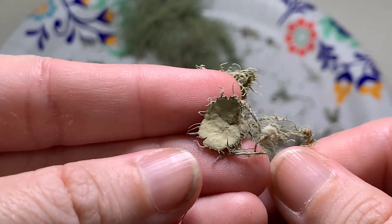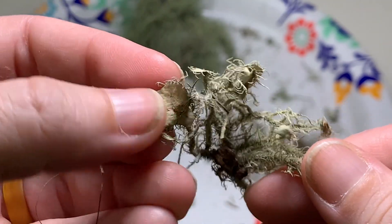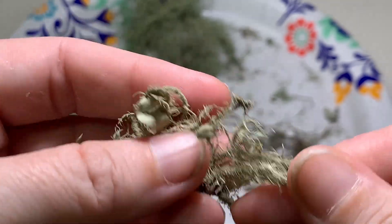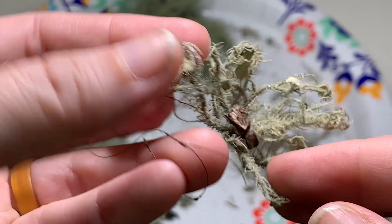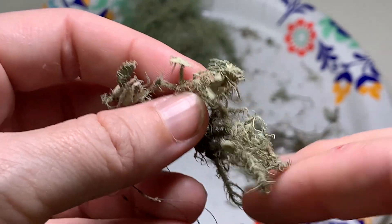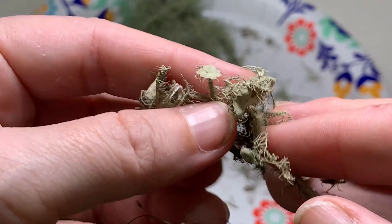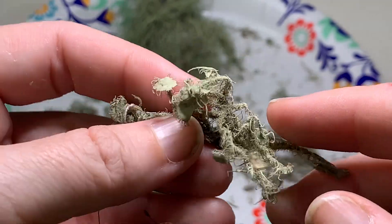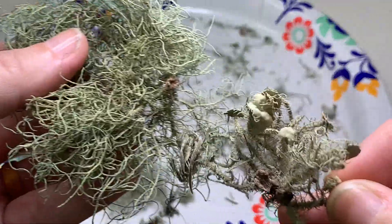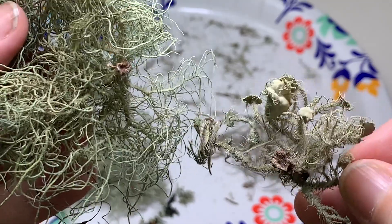Lichens can reproduce asexually by just breaking off, but they can also reproduce sexually through the release of spores and other mechanisms from these little structures called the apothecia. So if you see an Usnea specifically that has these on it, it just means it's doing its thing, trying to make more lichen. And that's why sometimes this can get kind of confusing because they look very similar.